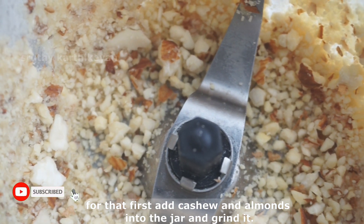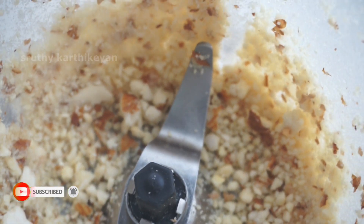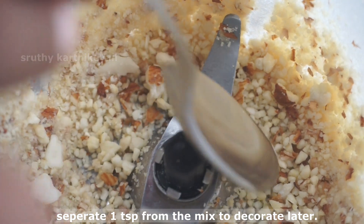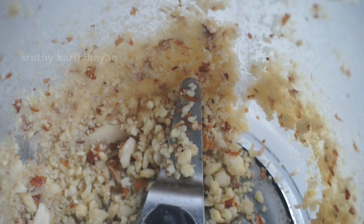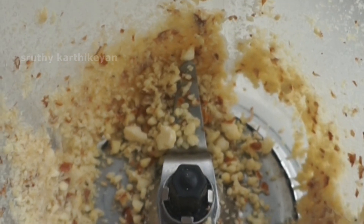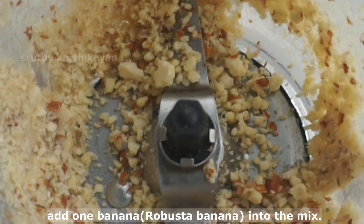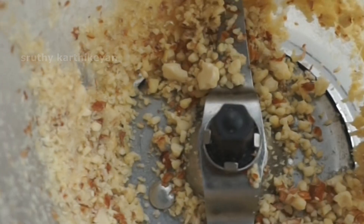Then, add a teaspoon of tea. I am going to use a teaspoon of tea. Let's put it in the pan.